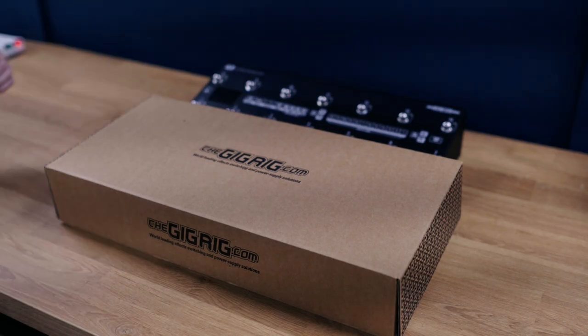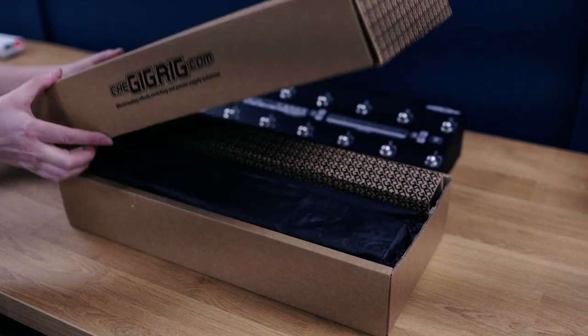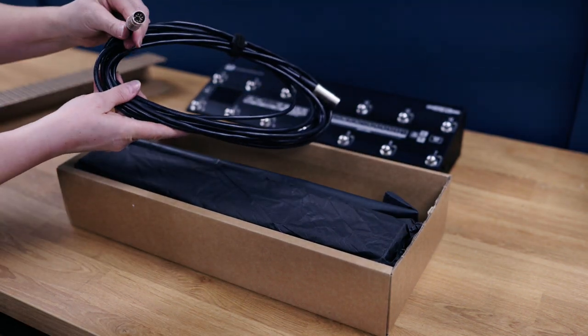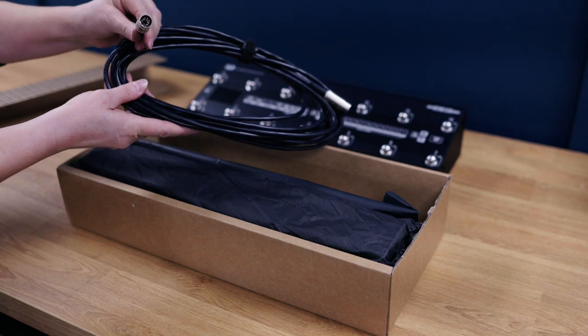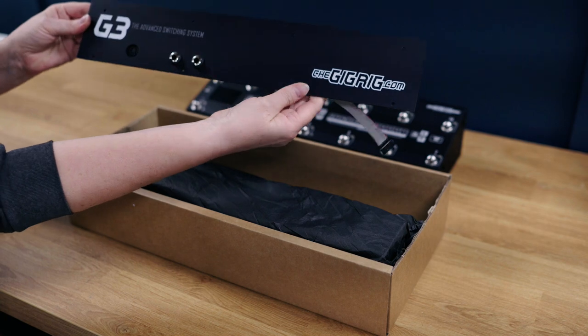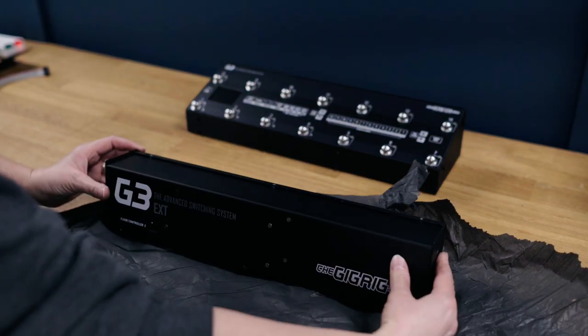When you receive your extension kit it'll come in a box, and in the box you will find the seven-pin DIN cable that connects the floor controller to the extension kit. This is the back panel for your floor controller, and we have the actual extension kit itself.